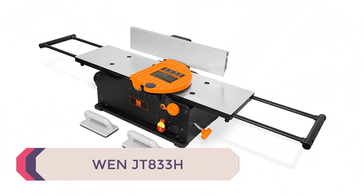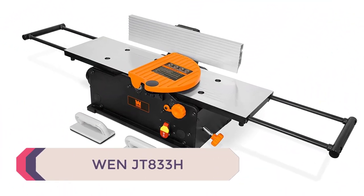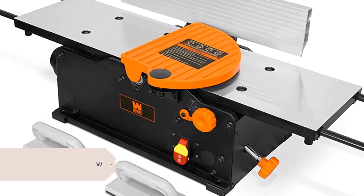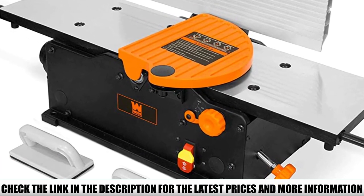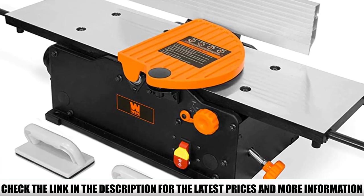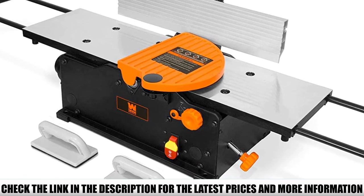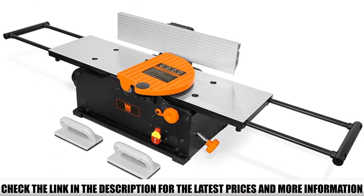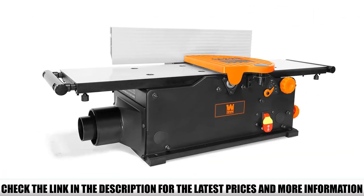Number 5: WinJT833H. Talking about the best benchtop jointers, the WinJT833H definitely makes it into the list. It comes with all the features you need to flatten and face joint boards efficiently. With a 10-amp motor, the WinJT833H doesn't lack in power as it spins the cutter head, producing 20,000 cuts per minute on your board and leaving the smoothest of finishes.